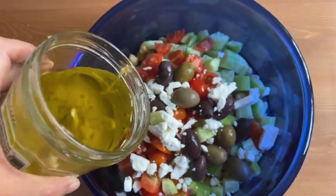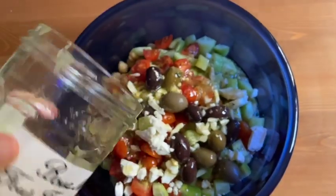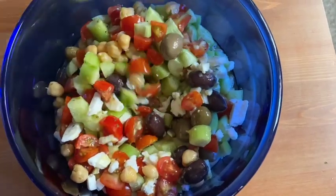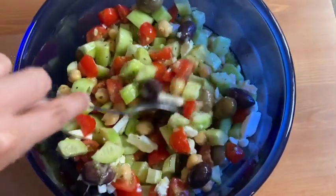Here I will use this entire dressing in our freshly made Mediterranean chickpea salad. If you want to know how to make Mediterranean chickpea salad, please watch my next video. The olives, chickpeas, and feta cheese blend really well with this honey dijon dressing.